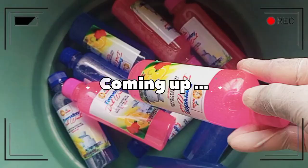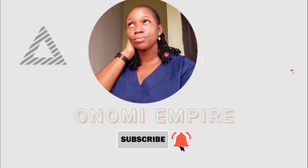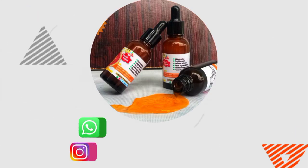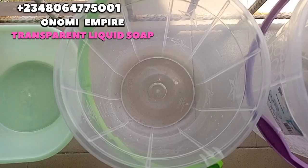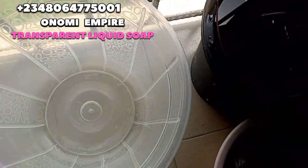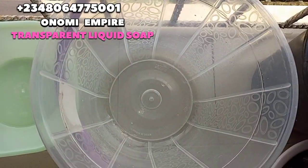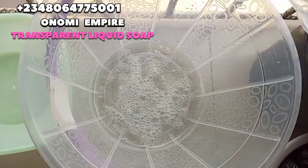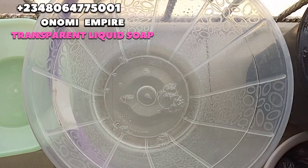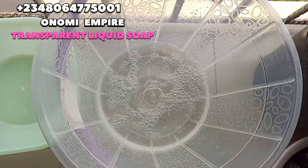Welcome to another day of creation with Onomi's Empire. Today I want to make a hot parsley liquid soap. This is about 15 liters — we made about seven liters in the first video and someone requested this, so we are making 15 liters so it's easier for you, especially if you want to scale up to 50 liters and calculate properly.